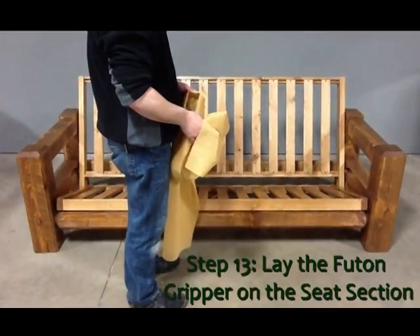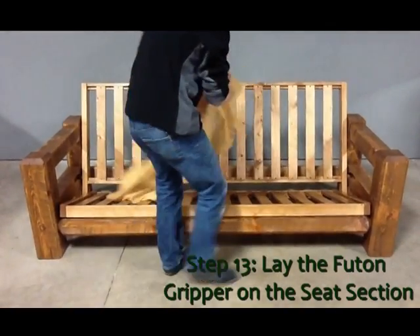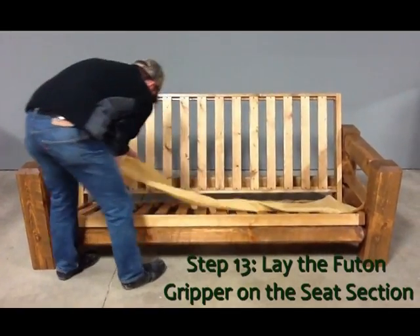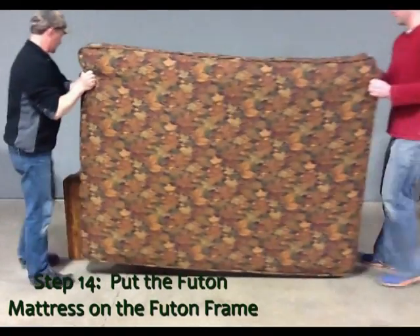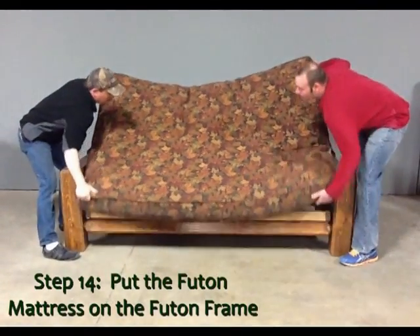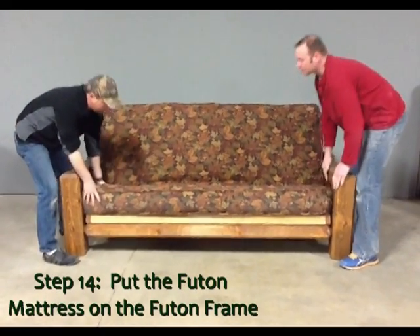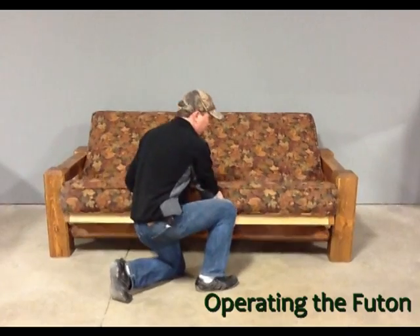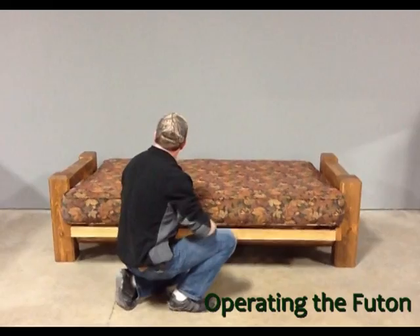We have now completed the assembly of the barnwood futon frame. All that is left to do is put a piece of futon gripper on the seat section of the frame — this helps keep the mattress from slouching down with use. We also need to put the futon mattress on the frame. Make sure the front edge of the mattress is even with the front edge of the seat section and tuck it in where the back and the seat section meet. To go to the bed position, lift up slightly on the seat section, pull in closer, and then push back about an inch to put it in the locking position.